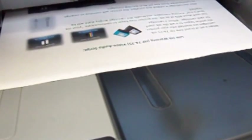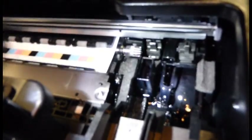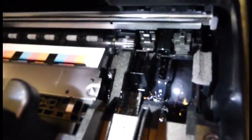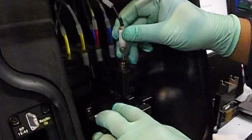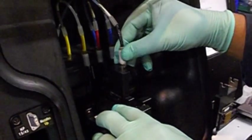Print cartridges can deliver excellent quality long after they first run out of ink. The number of refills depends on many factors, but most importantly how well you take care of your cartridge. Customers can achieve multiple refills on a well-maintained cartridge before deciding to replace it with a new one.